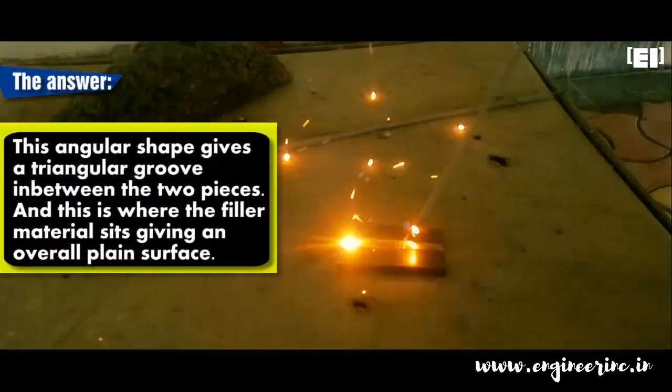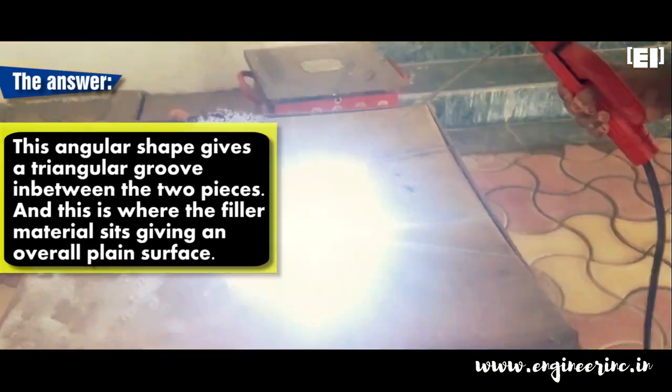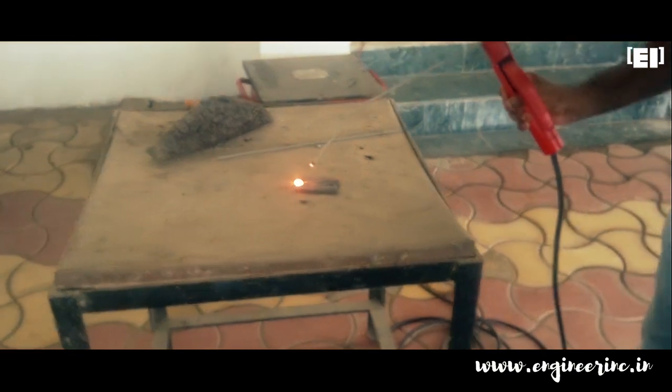We need to get this angular shape so as to give a place for the filler material to sit in between the two plates during welding. This gives an overall surface that is close to plain.